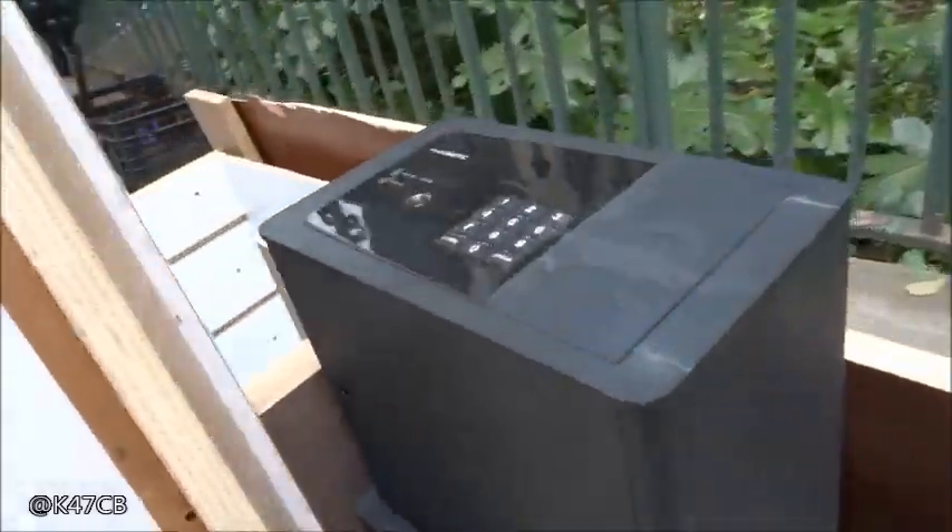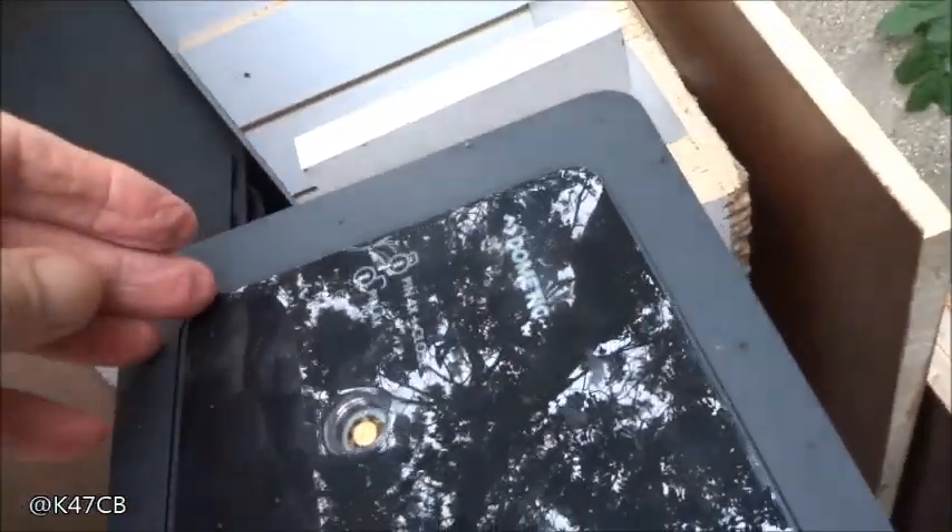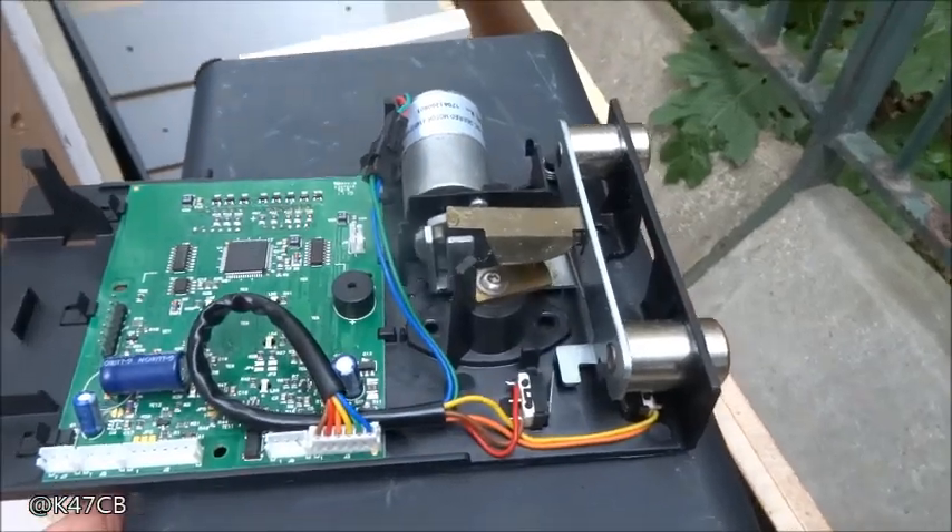Système de fermeture, ce sont des coffres. Cette partie a été démontée, on a une partie du clavier à l'intérieur. Voilà un autre — il faut le mettre comme ça — la partie électronique du système d'ouverture.